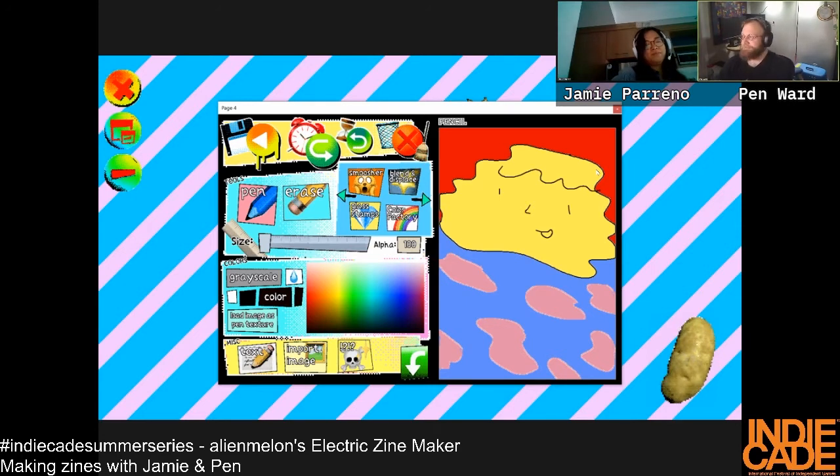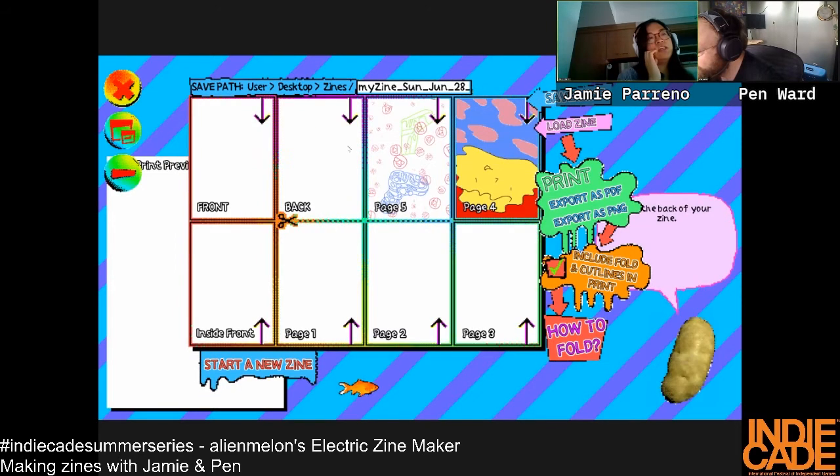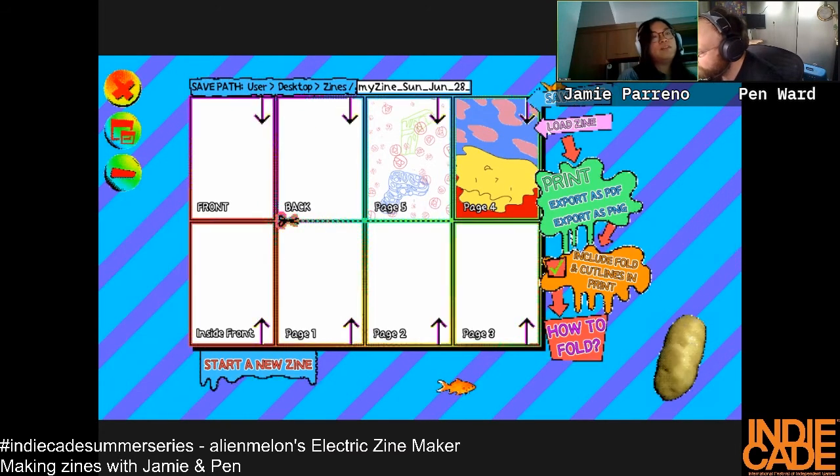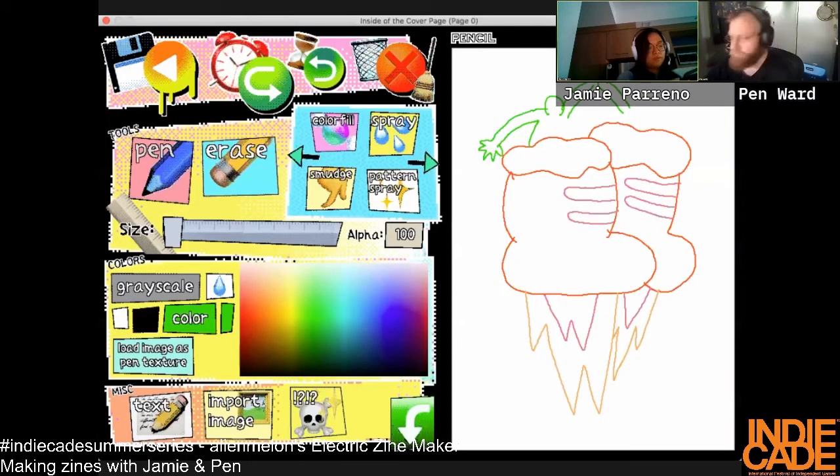Yeah, you buy zines with zines. I did that at APE. I haven't been to APE in a long time — I don't know if it's still going. Okay, I'm done with this page. Good page! Oh it came upside down — I guess because of the way it prints. This game is so smart.